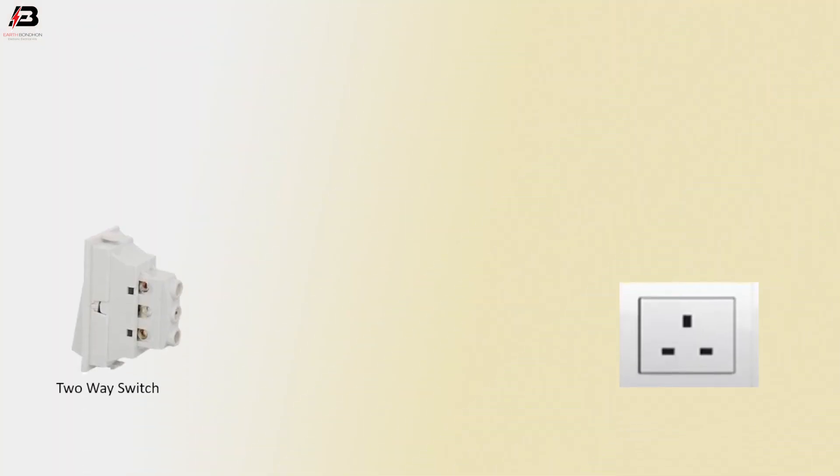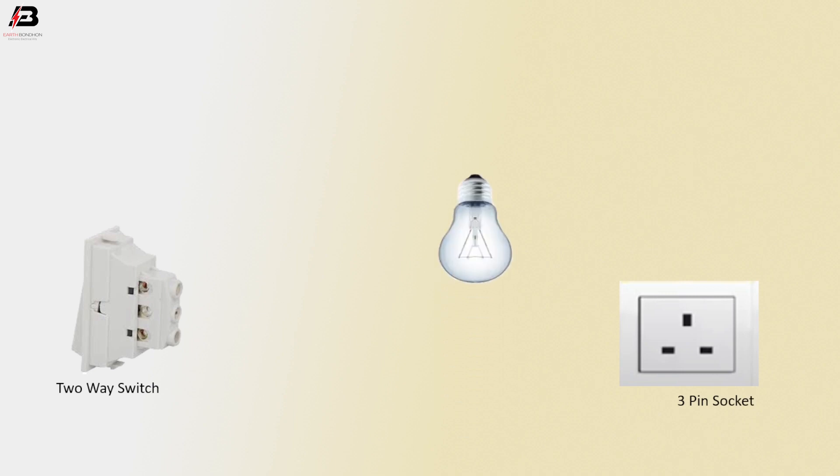So viewers, let's start. We have a 2A switch and a 3-pin socket and a light — showing how to make a parallel test board in series with bidirectional switch wiring diagram.